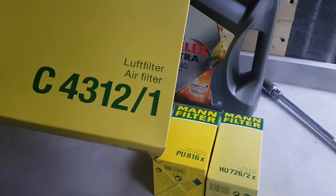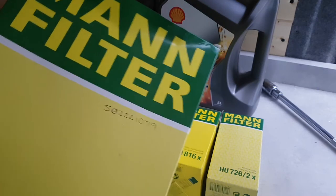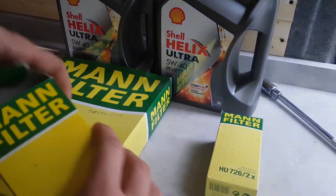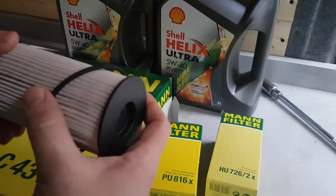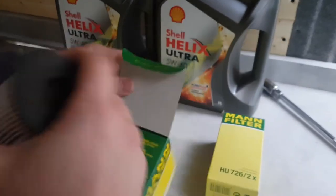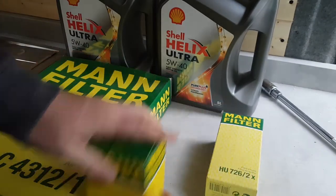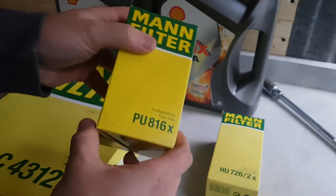So yeah, that's the air filter, if anybody was interested. Then we've got the oil filter — pretty standard stuff with the o-ring. That's the product code.